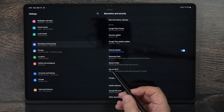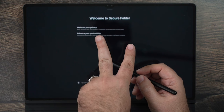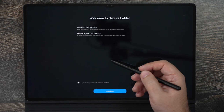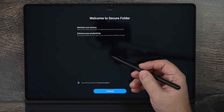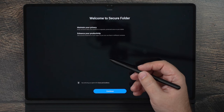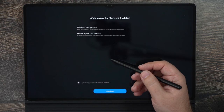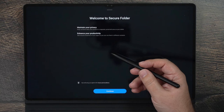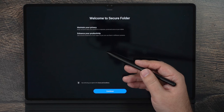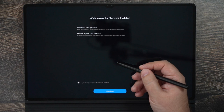Another great security feature is Secure Folder, which essentially gives you two tablets in one — a work tablet and a personal tablet. If you need to sign into work and don't want them to have access to everything on your device, set up your work account in Secure Folder. They will have zero access to your personal data. You can also use it to have multiple versions of the same app with different sign-ins — for example, a public Instagram and a private Instagram that no one else knows about.